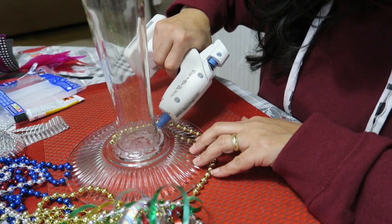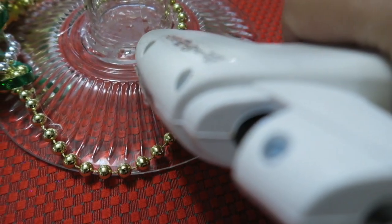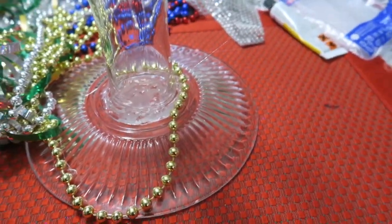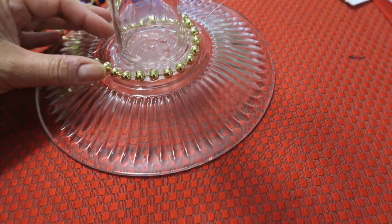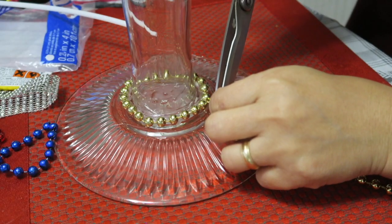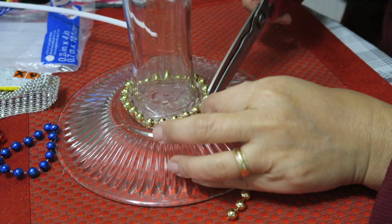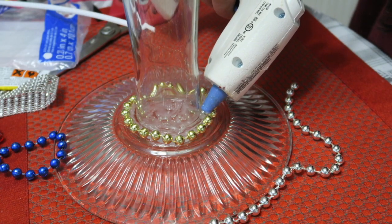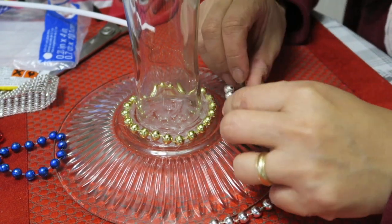Here is the close-up look. I put a small dot of glue stick around the base and then just pressed the beads around it — you will not even see it. Just push it like that, trim the beads to the right size, and that's all you need to do. I decided to add another layer of beads in silver color, and that's what I am doing here.